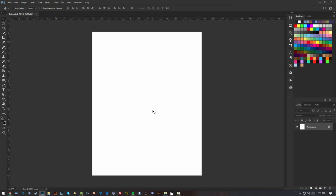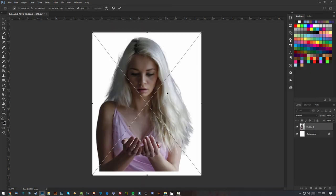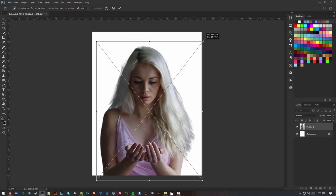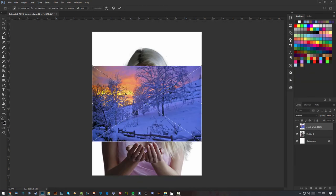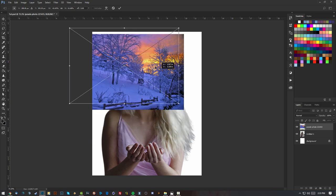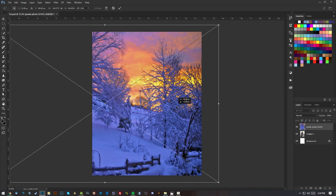I'm just gonna import the girl, make her a bit smaller, then import the background. I want to put the left side over on the right side, so I'm gonna flip it horizontally and size it a bit, just like this.